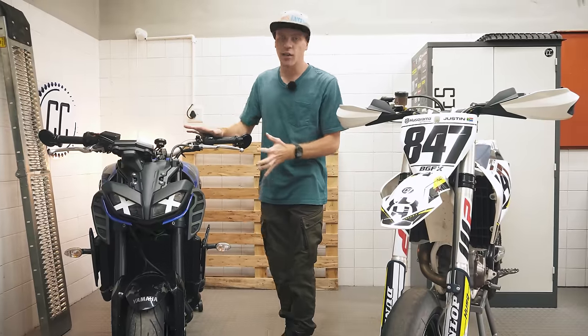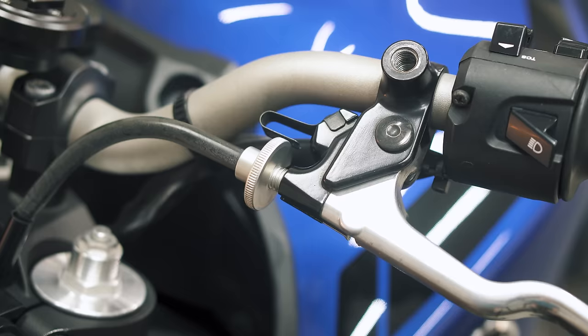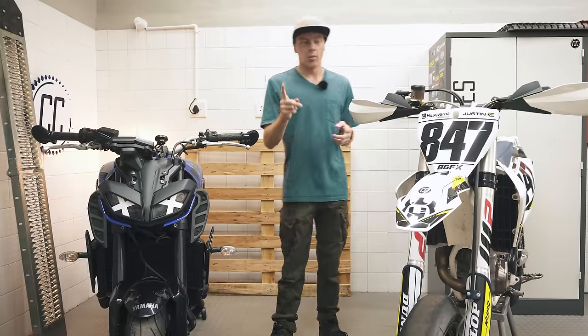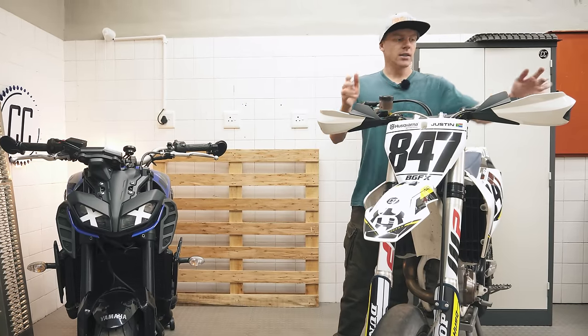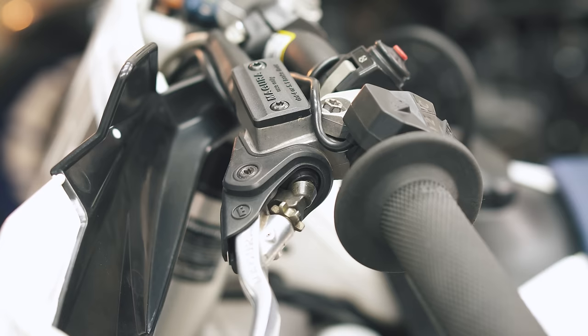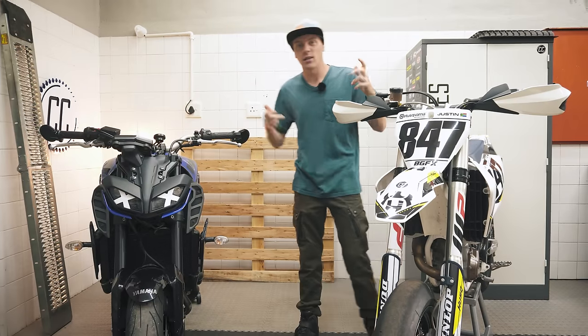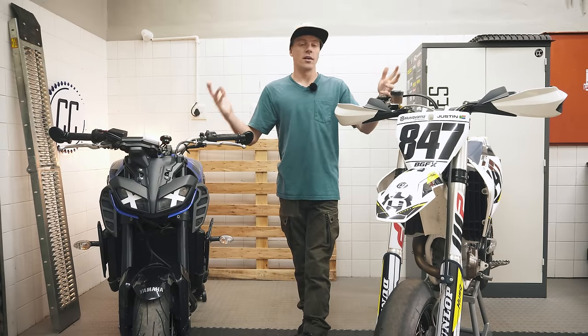My Yamaha MT-09 has a cable operated clutch, just like all the bikes I've owned before this. But my Husqvarna Supermoto over here is the first bike I've ever owned with a hydraulic clutch, which has given me a chance to see what the difference is and helped me to decide on a favourite.